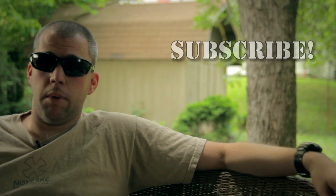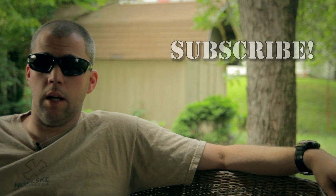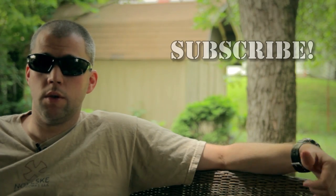If you decide to check them out, we'll leave a link down below in the description for the Bolle Tactical website. Go check them out, and if you decide to purchase a set, make sure you tell them we sent you. If you liked the video, click that thumbs up button below, and if you're not a subscriber, please click the subscription button — it'll help you know when we publish new videos. Thanks!